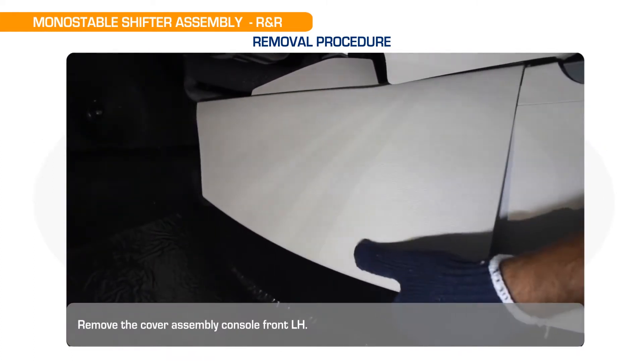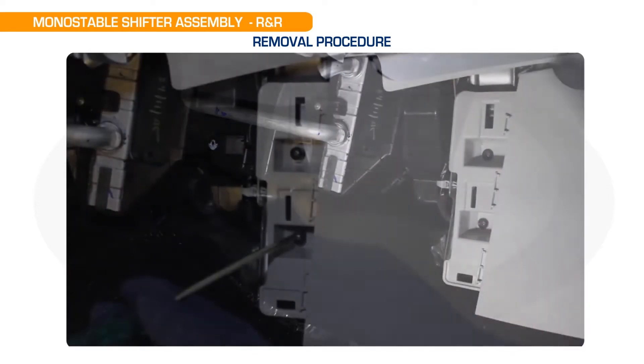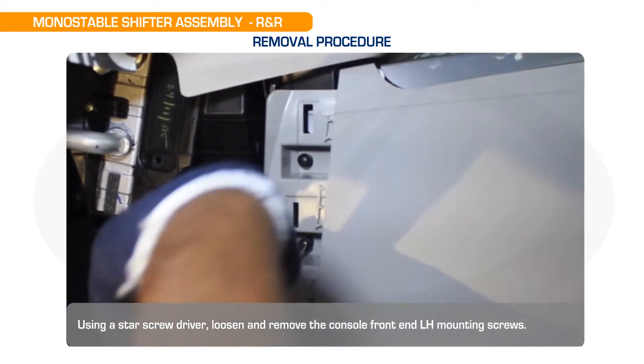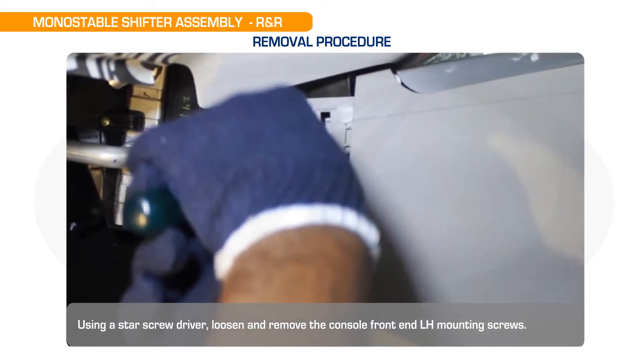Remove the cover assembly console front LH. Using a star screwdriver, loosen and remove the console front LH mounting screws.